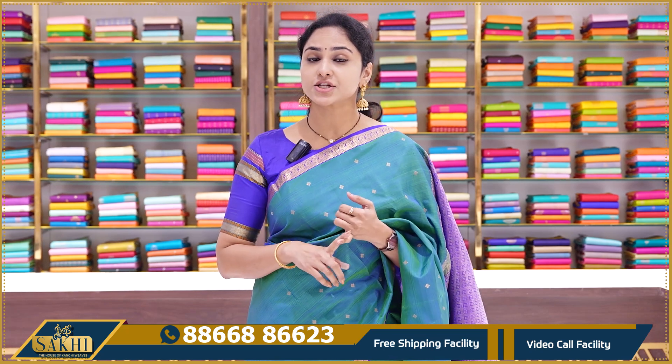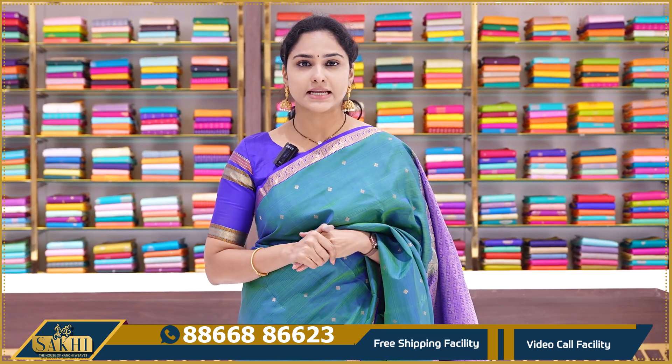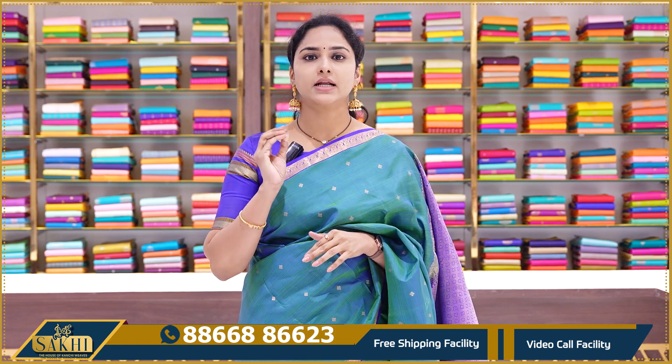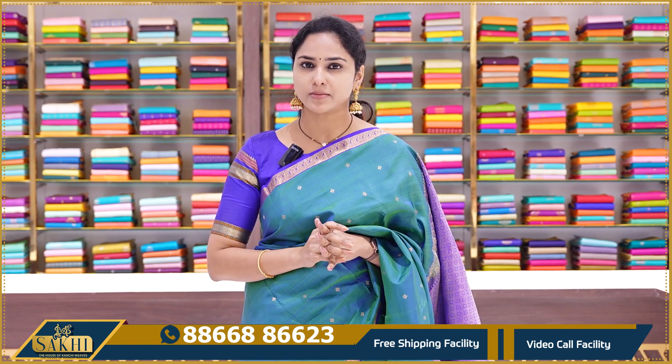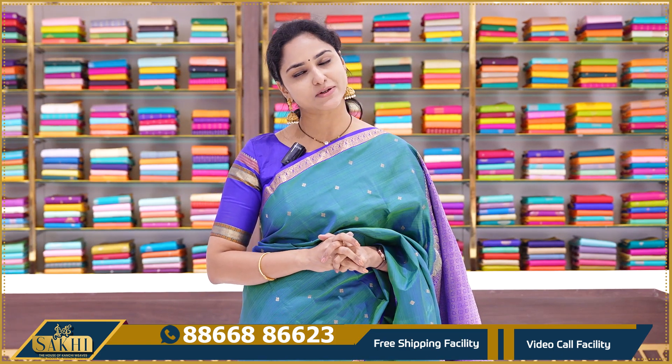We have seen all the traditional combinations with traditional booties and wonderful color combinations. The majority of the sarees are dual-tone and double-tone sarees with beautiful color combinations. Please book your collections; the next set will be available soon. Take care.